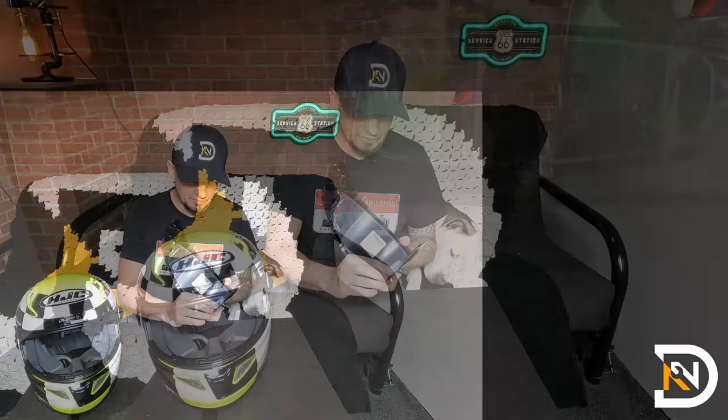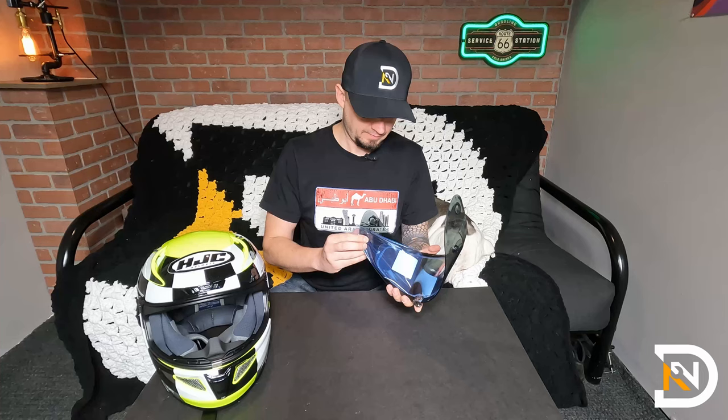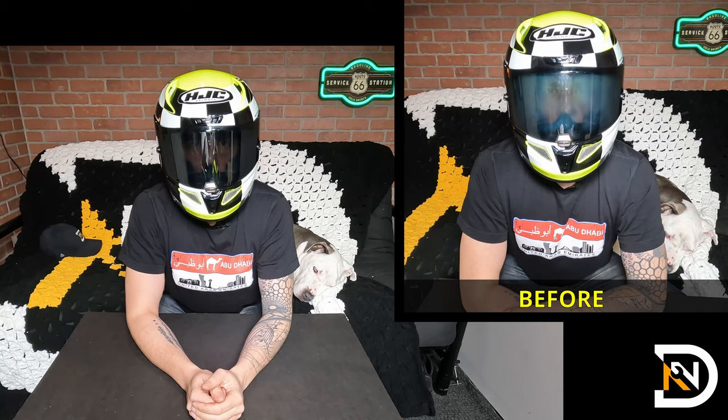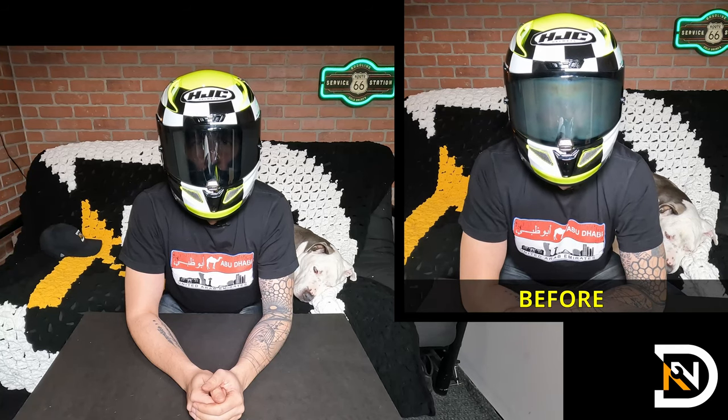I'm happy with the installation. The next thing I'll do is just remove the protective film. So I've got my Pinlock installed on my helmet and the visor back on. Let's give it a test — I'm going to close it up and just breathe. All right, this looks really good. There's no fog at all, I can see everything perfectly clearly. It is kind of cool and humid in here — the exact same conditions that caused the visor to fog up just after the first breath at the beginning of the video.